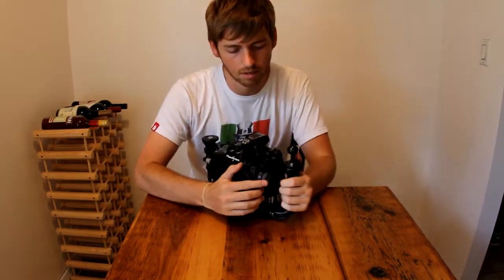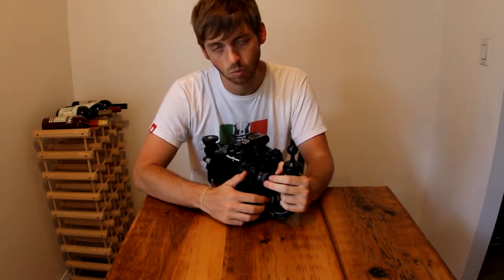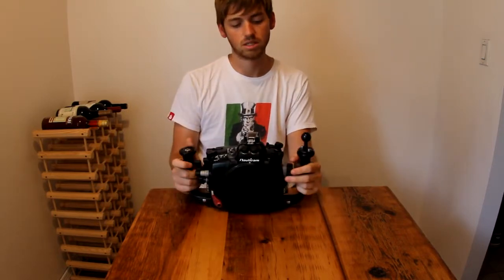This is a knob that I don't really use that often — it's a focus knob. I don't use it that often because I use autofocus a lot. With nature shots, things are moving really fast, and I don't like to use manual focus. A lot of guys do like manual focus, but I just never got around to using it. With wider lenses — for instance the Tokina 10-17, which is what's being used to make this video — this knob is used as a zoom between 10mm and 17mm. It's a very smooth function and easily accessible.